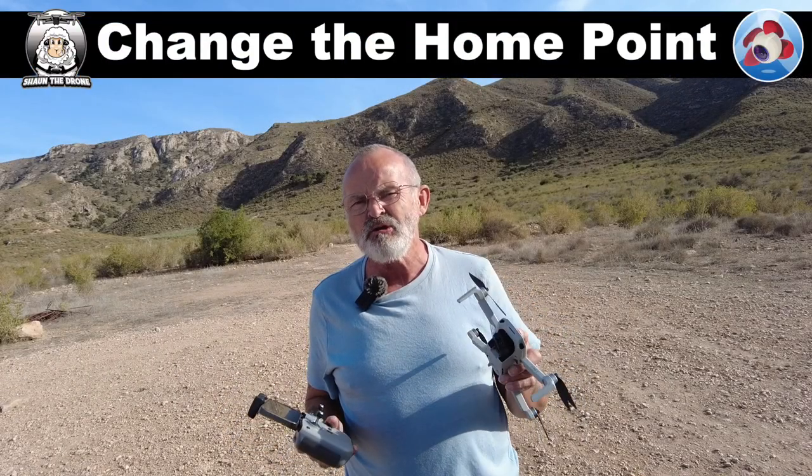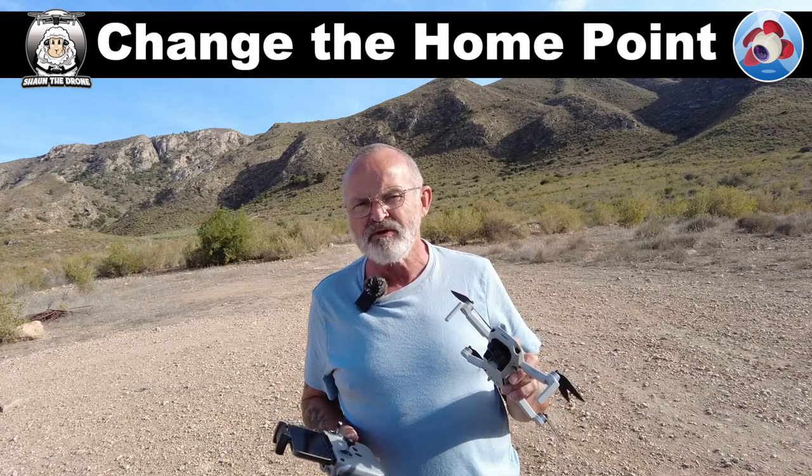The other day I was asked: can you move your home point with your Litchi app while you're moving? The simple answer to that is yes you can, so I'm going to show you in a moment.